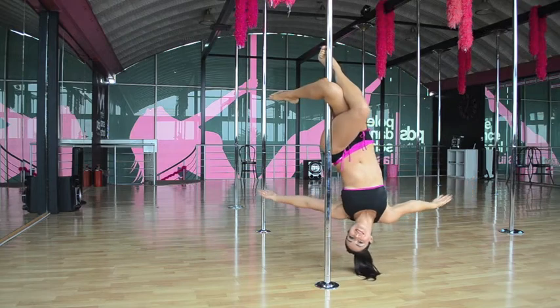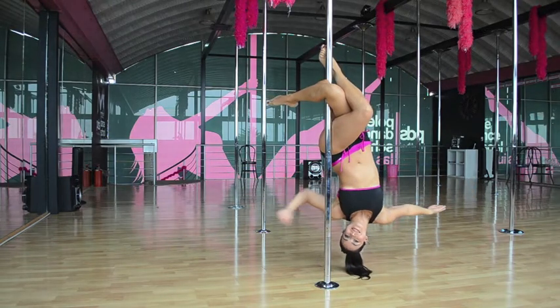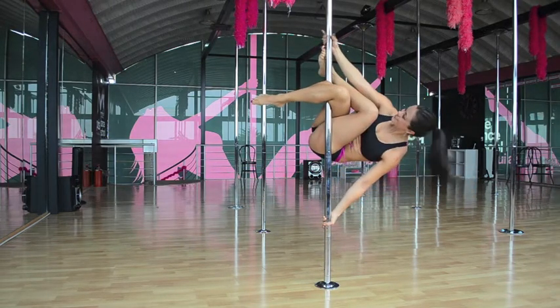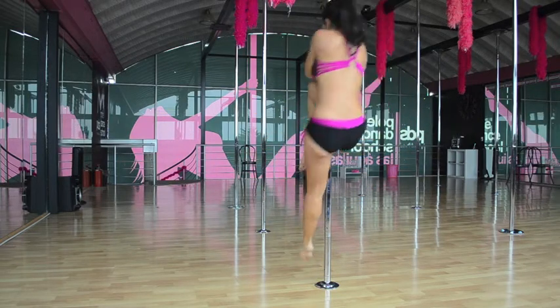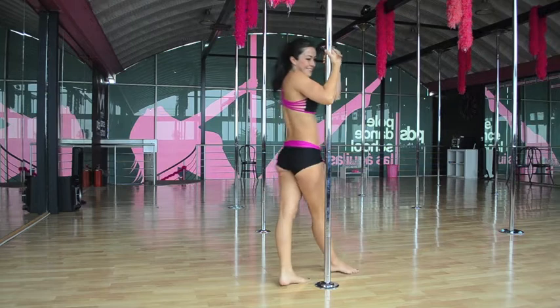Then we can release. To come out, you're going to push yourself up, grab the pole with your inside hand, unhook your foot, and come out.